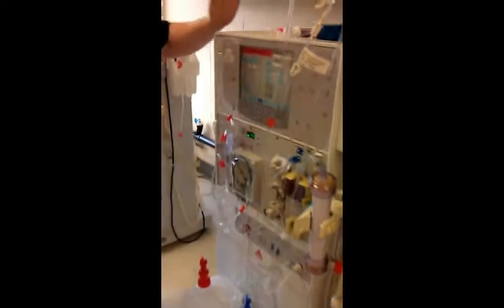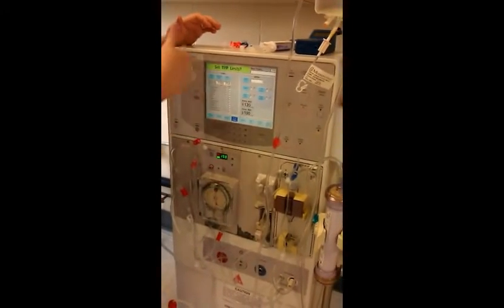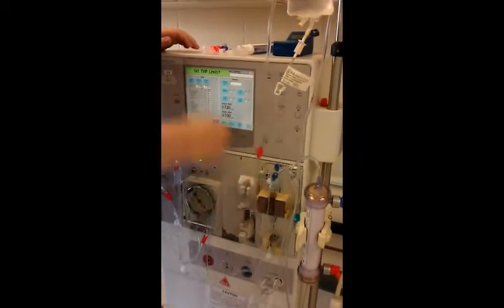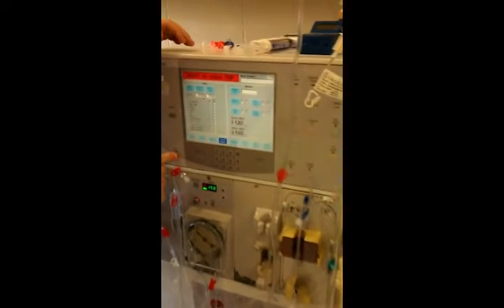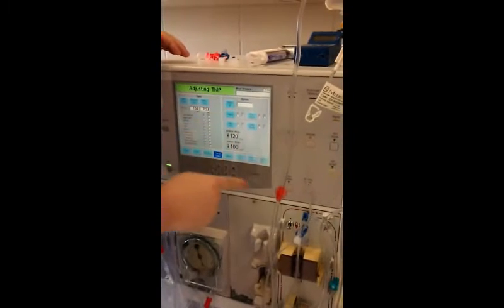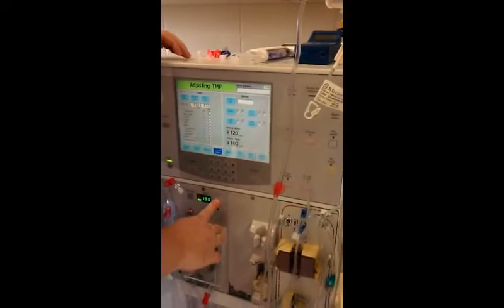The machine is alarming, so I need to reset my machine. I held the reset button so it cleared out the alarms. Now I'm going to prime — or recirculate this machine. Over here on the touch screen, I'll press the prime recirculate button and press confirm. My pump is running; I'm going to turn it up to 250.